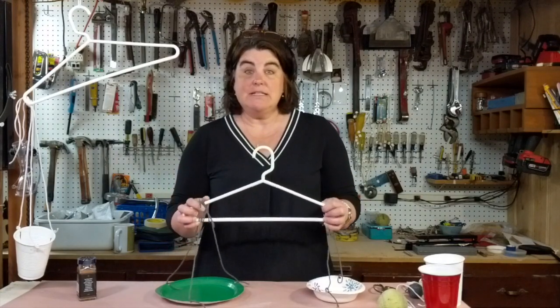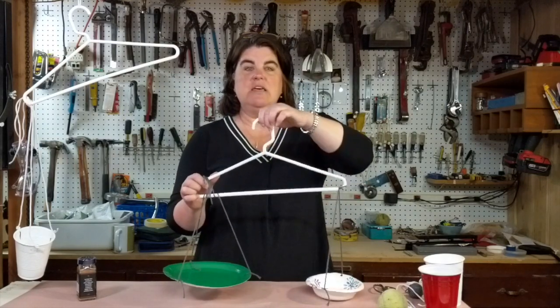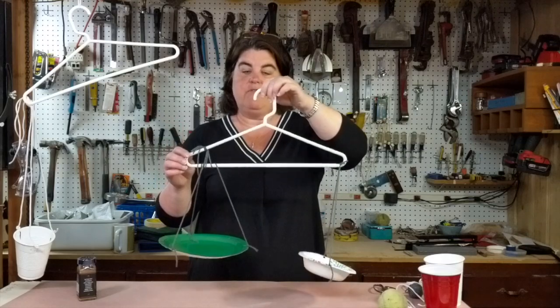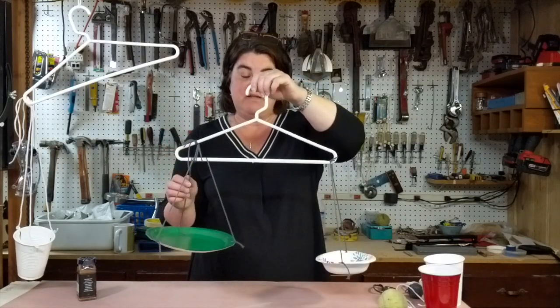For today's event we decided to use a hanger. We used a plastic hanger because it's the strongest, and we decided this works best because it gives the action of a fulcrum, which is part of what a balance scale is going to be made from.